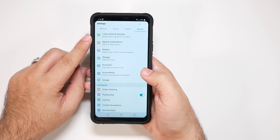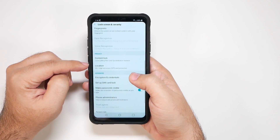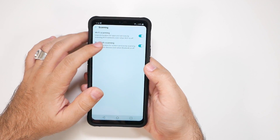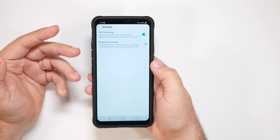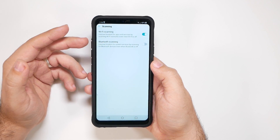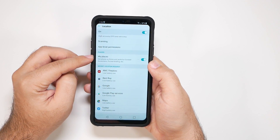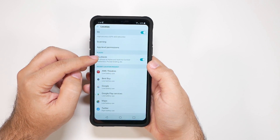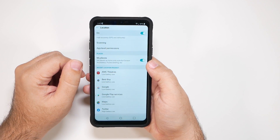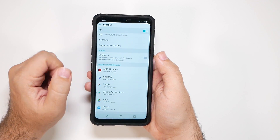The first thing is going to be under Location. We're going to go to the Location section of the screen right here, then we're going to go to Scanning, and then turn Bluetooth Scanning off. This really doesn't help your location much, and it really drains your battery life because Bluetooth is always running even if it's off. The other thing is you want to change My Places off in most cases — My Places tells you your address and basically changes your settings depending on that.